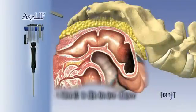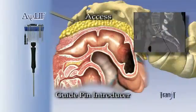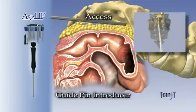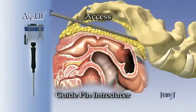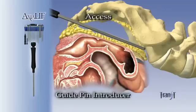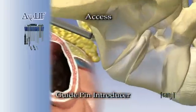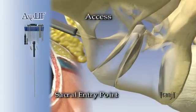First, the paracoccygeal notch is palpated and a 2 cm incision is made lateral to the coccyx. A blunt guide pin introducer is inserted and advanced along the midline of the anterior sacral surface with fluoroscopic monitoring. At approximately the sacral promontory or S1-S2 level, a guide pin is engaged and tapped into the sacrum.